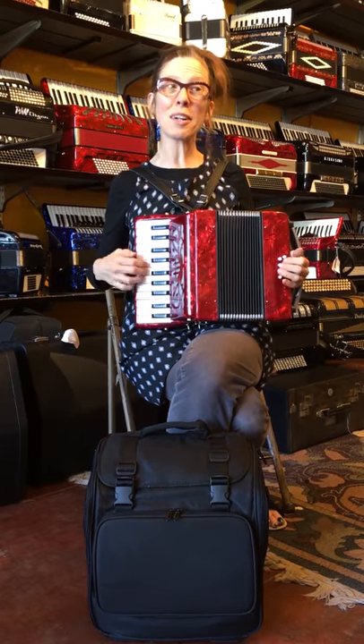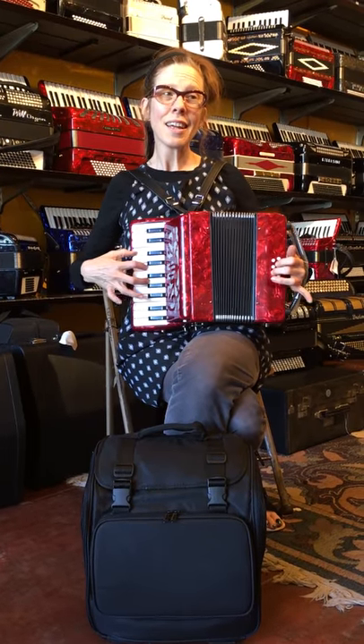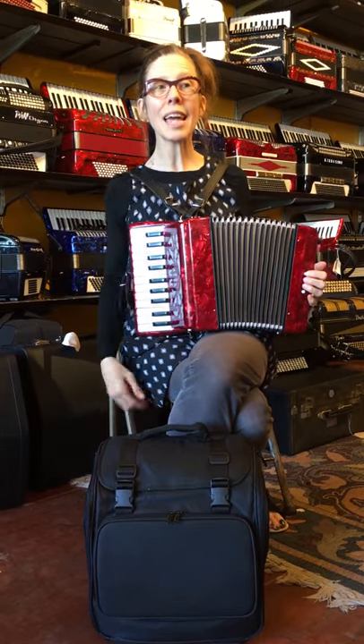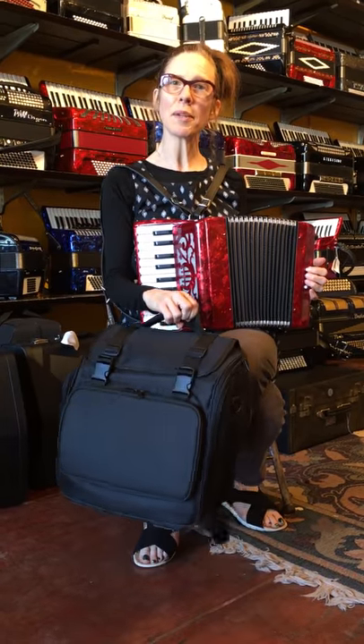It's pretty good for a little accordion. Nice sound. I hope you enjoy it. It comes with a one-year warranty and a soft case as well as a book. We'll see you soon.